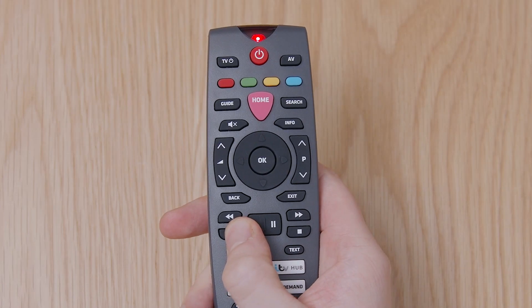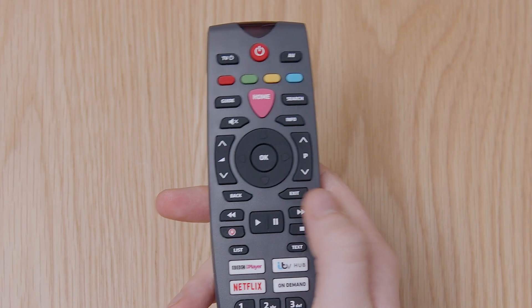Now let's go through the ways on your box where you can record. To record a show you're watching now or from a listing in the TV Guide, simply press the record button on your remote. To cancel it, just press the record button again.